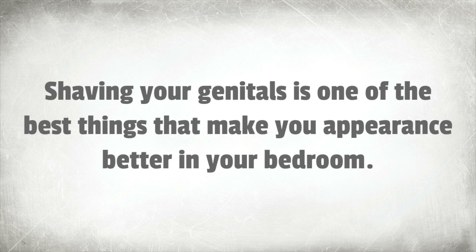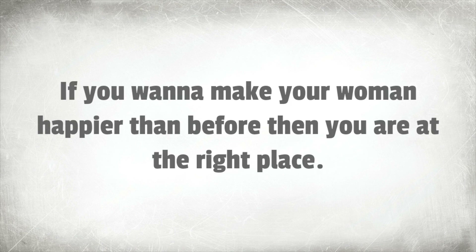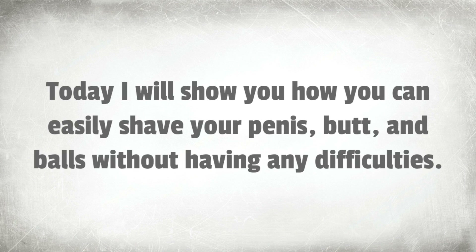Shaving your genitals is one of the best things that can make your appearance better in your bedroom. If you are one of those guys who is curious to know about how to shave genitals, and you want to make your woman happier than before, then you are at the right place. Today I will show you how you can easily shave your penis, butt, and balls without having any difficulties.